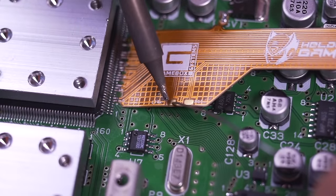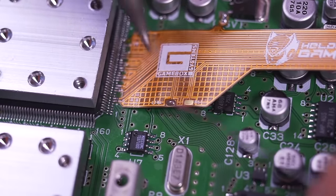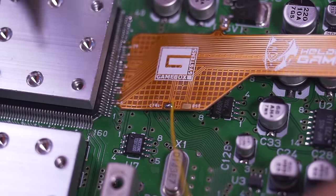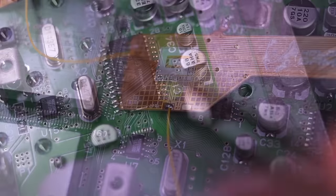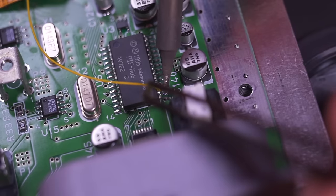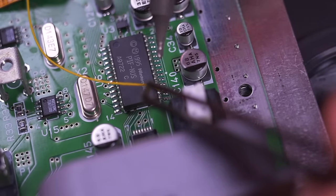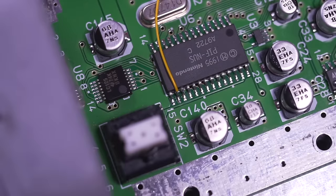Now we need to add the control wire. Tin this pad here, and then attach a thin gauge wire to it — I'm using 30 gauge Kynar wire. Then solder the other end of the wire to pin 2 on the PIF chip. Depending on what model N64 you have, this step may be a bit different, so definitely reference the GameBox instructions to ensure you're soldering to the correct pin.